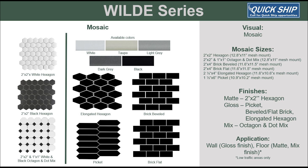Next up is Wild. This mosaic offers classic patterns and is stocked for a quickship lead time. Notice all the shapes offered in this mesh collection.